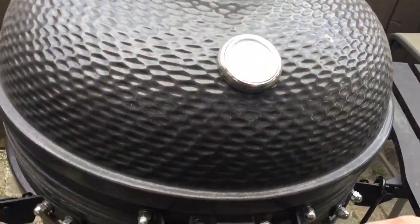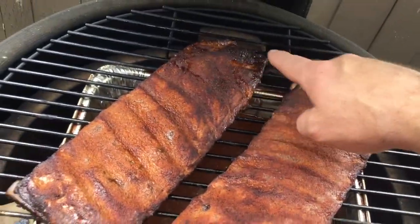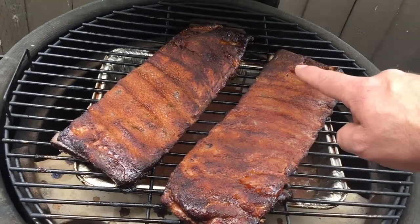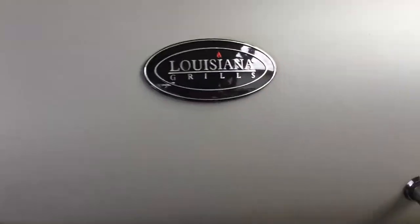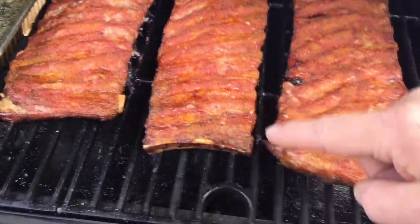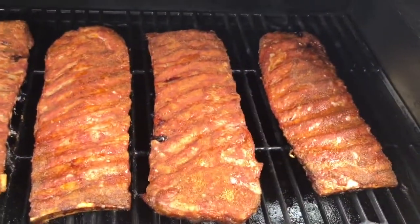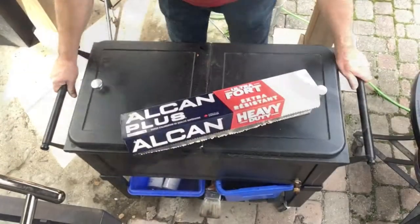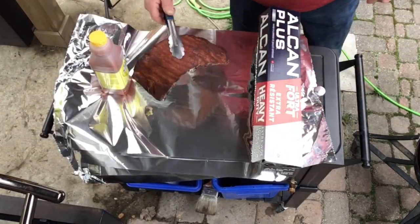We're at the two-hour mark. Let's open up both barbecues and have a look at the ribs. On the Kamado, there's a deep dark color and a nice bone pull happening — these are looking and smelling great. Let's check the pellet grill. Same thing — nice bone pull, though not quite as dark in color, but coming along nicely. Both sets are ready to wrap.